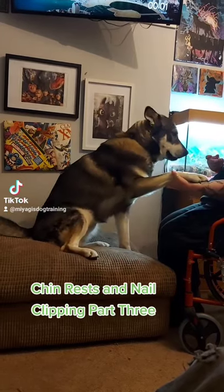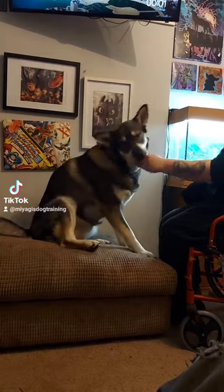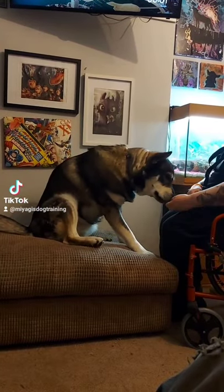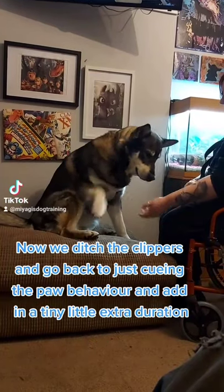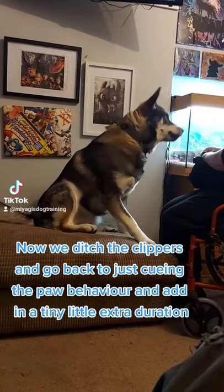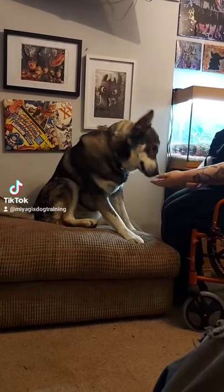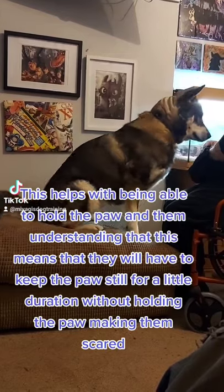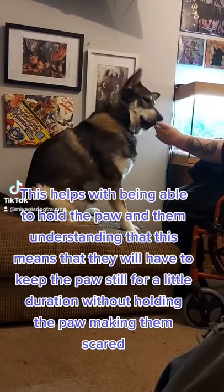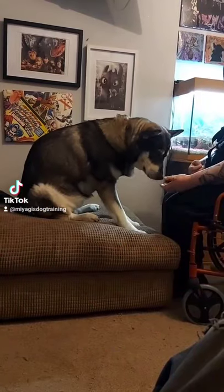Chin Rests and Nail Clipping Part 3. Now we ditch the clippers and go back to just cueing the paw behavior and add in a tiny bit of extra duration. This helps with being able to hold the paw and them understanding that they will have to keep the paw still for a little duration, without making them scared by holding the paw.